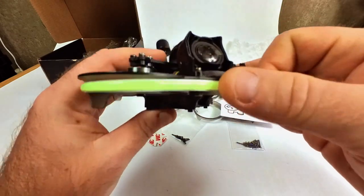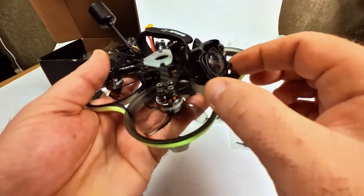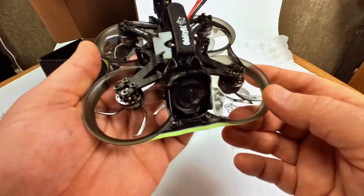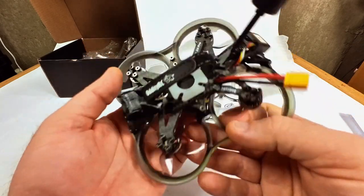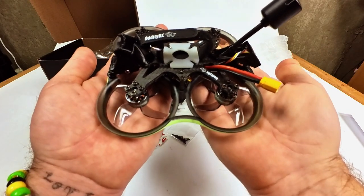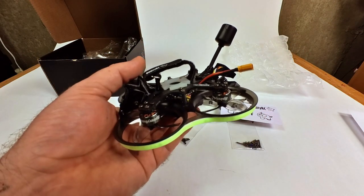There you are — that's the oddity RC XI 20 Pro. A tiny little drone. Can't wait to fly it. See ya!